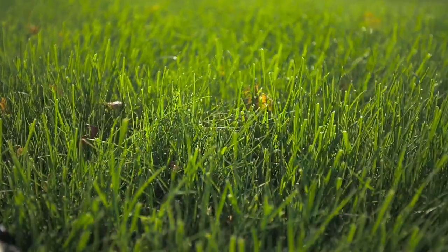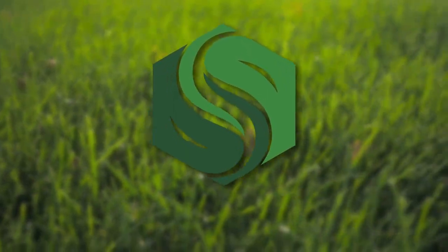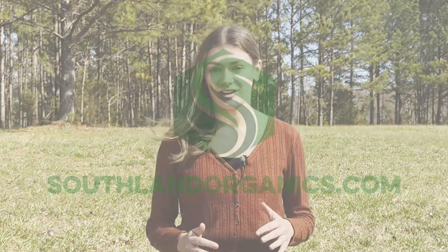Our solution to end-of-season care is called Revival. I'm Izzy from Southland Organics, where we create natural solutions to natural problems like taking care of your lawn after summer ends. Let's talk about how to aerate and dethatch your lawn before winter comes.